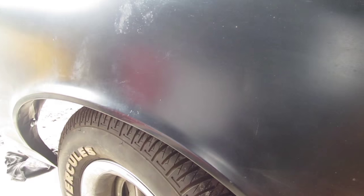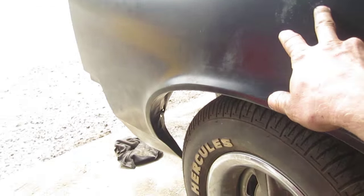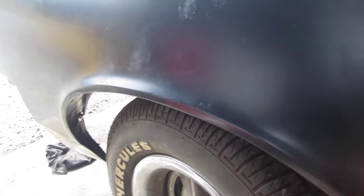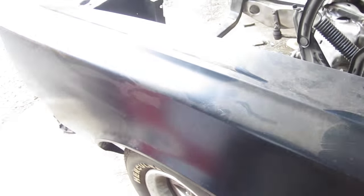They're not in bad shape. I think the only Bondo that was in there was a dent almost in the same spot — we can see a drill hole there. So what we're gonna do is take the original fenders and put them in the molasses tank.